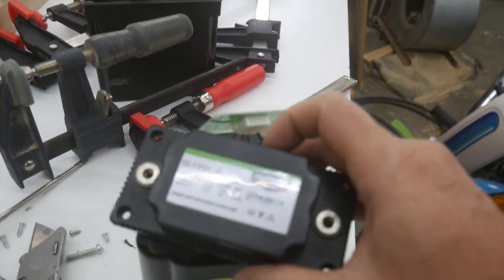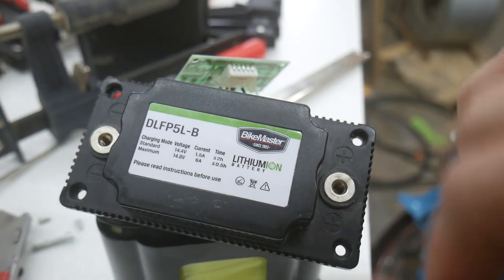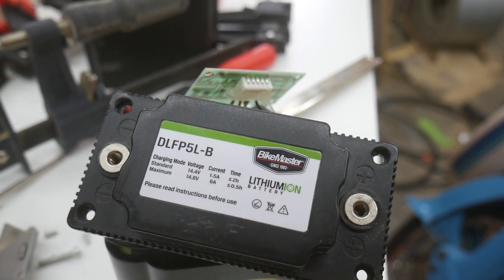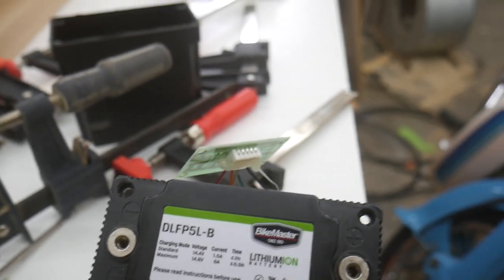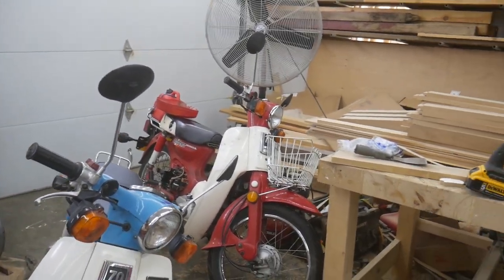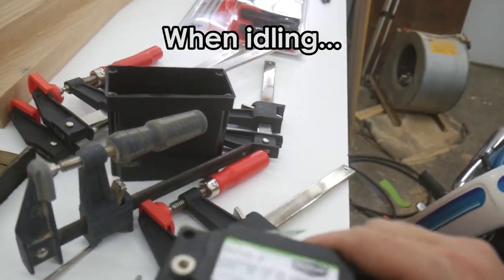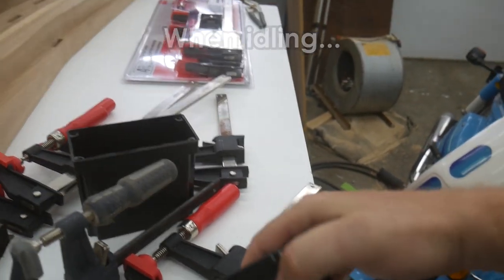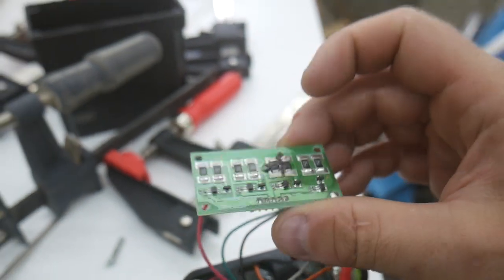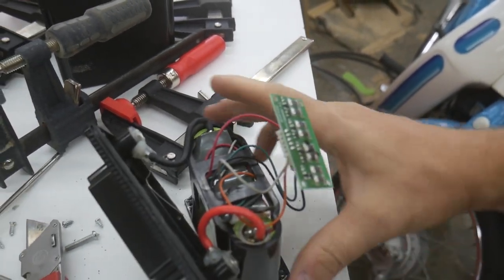I'm pretty sure that at high RPMs these will generate quite a large voltage. If you look at the top of this battery, it lists a standard charging voltage of 14.4 volts and a maximum charging voltage of 14.8 volts. I have measured these before on the charging circuit and I've seen them go over 16 volts, so I'm guessing sustained periods at over 16 volts resulted in that burned component.